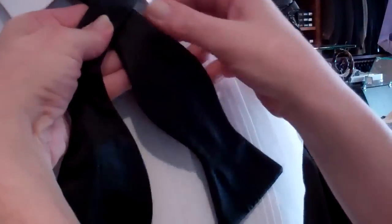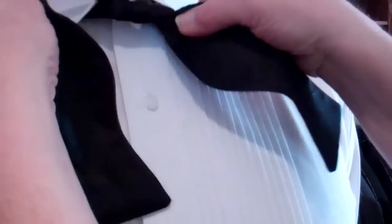Start with this side, one side shorter than the other. Bring this side over, through, form a knot, cinch tight.